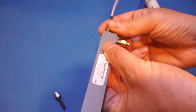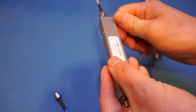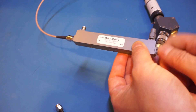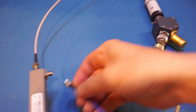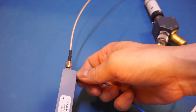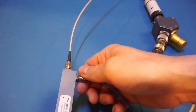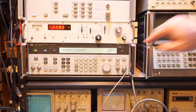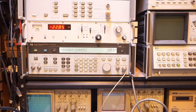Now I'm swapping back so the input goes to the input port, terminating the output, and measuring from the coupling port. As you can see, we are essentially exactly 20 dB down — we were measuring around minus 2.8 dBm before and now we're measuring minus 22 dBm.